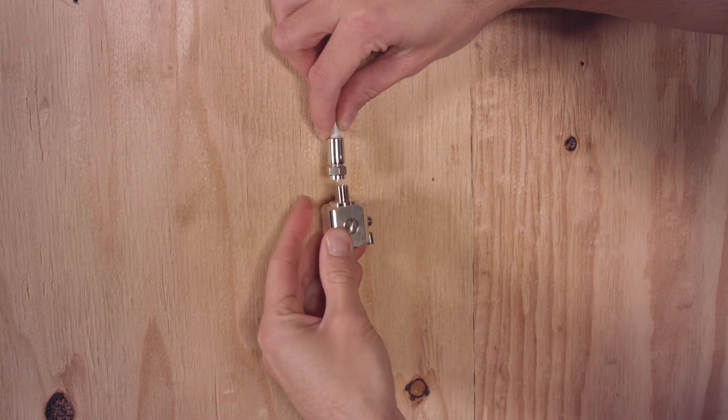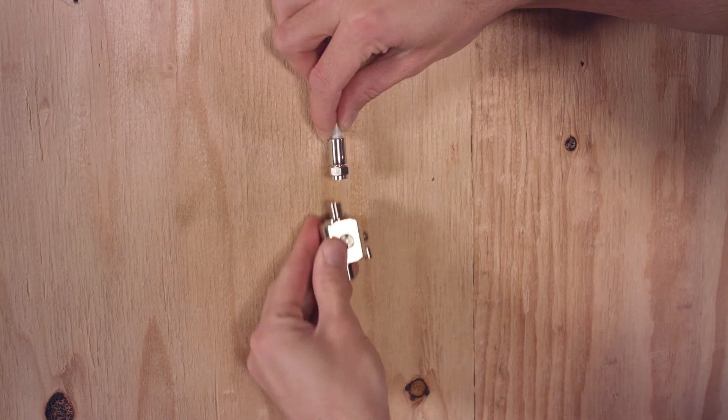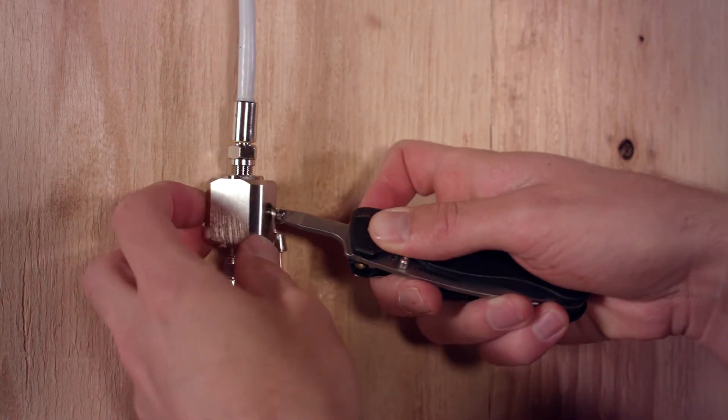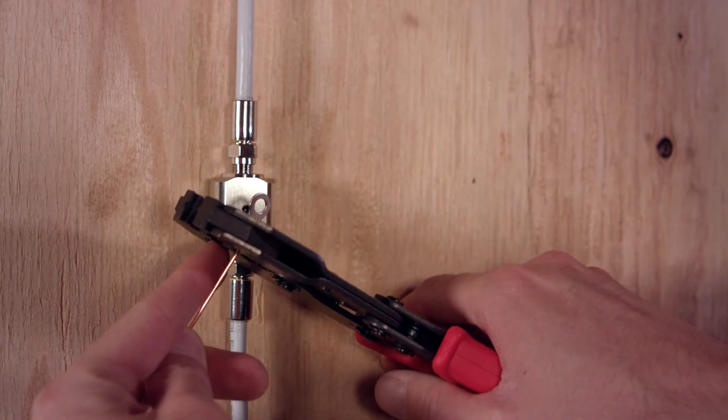Attach the other end of the surge protector to the cable running to your signal booster. The surge protector is bi-directional, meaning it doesn't matter which way you install it — you can't install it backwards. Attach a ground wire up to 10 gauge to the lightning surge protector by inserting the wire into the ground connector and crimping it with a crimping tool.